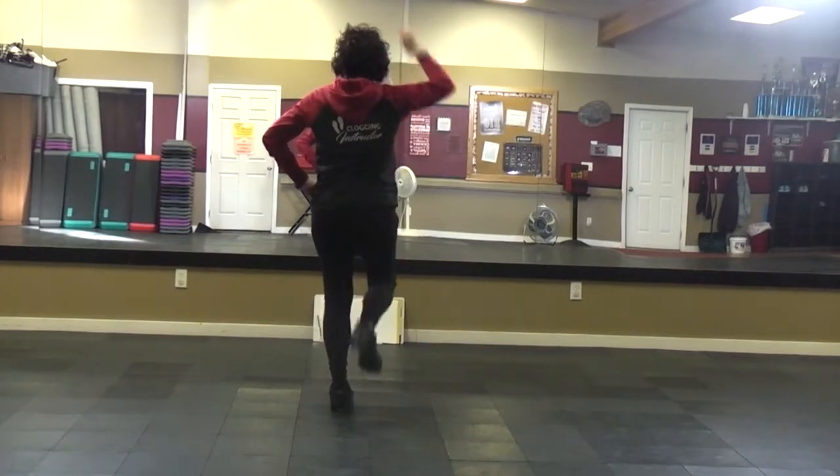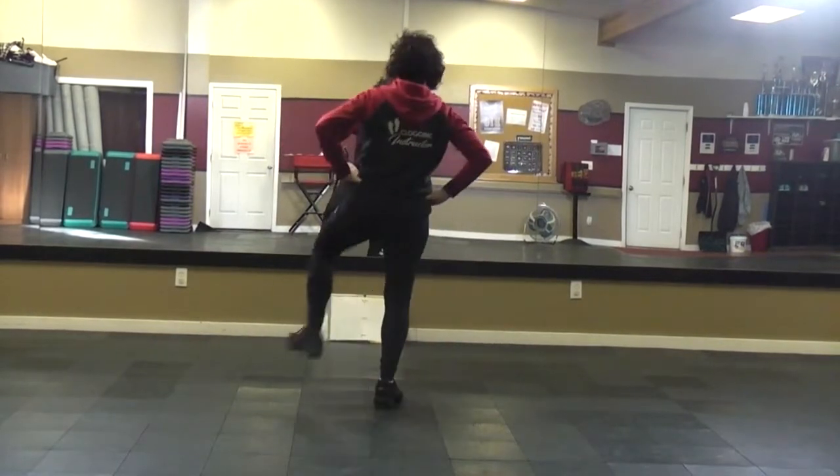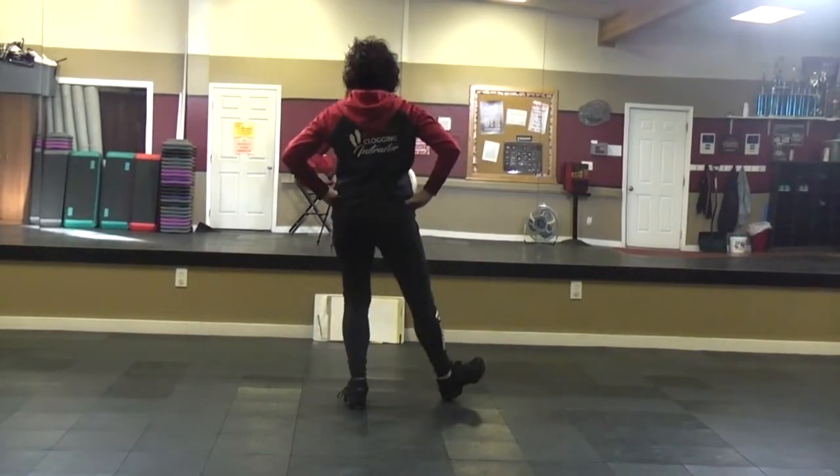And then you bring it down and do step heels. Step left, right, left, right.